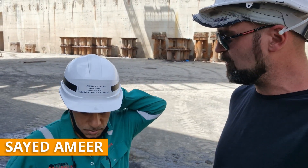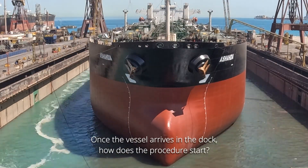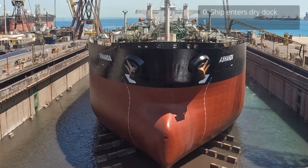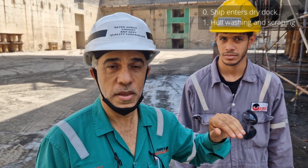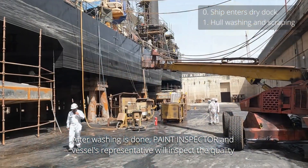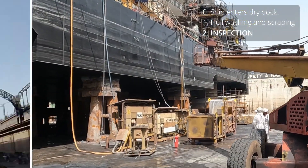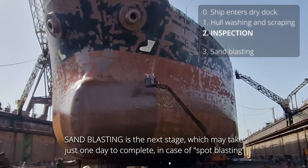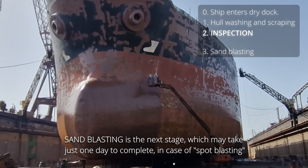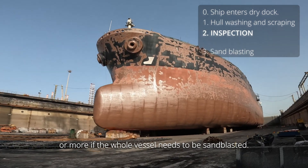Syed Emir is quality inspector for the paint. Syed, when the vessel comes, how does it start? We'll start with washing and scraping if there is any. After washing is done, the paint inspector and vessel's representative will inspect the quality and allow the next stage. Sandblasting is the next stage, which may take just one day to complete in case of spot blasting, or more if the whole vessel needs to be sandblasted.